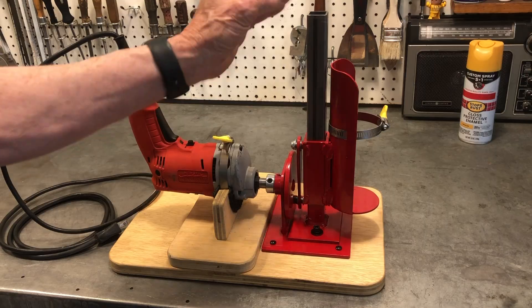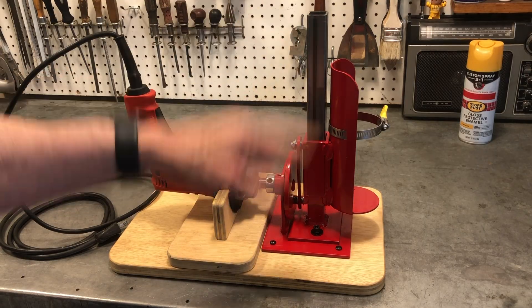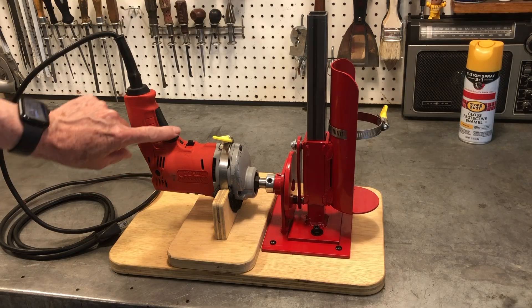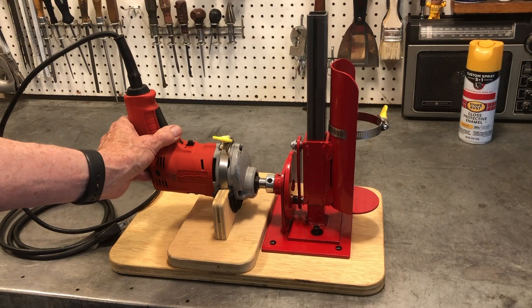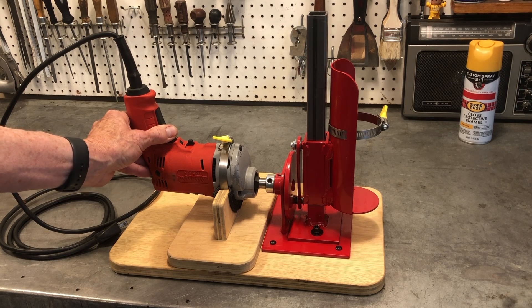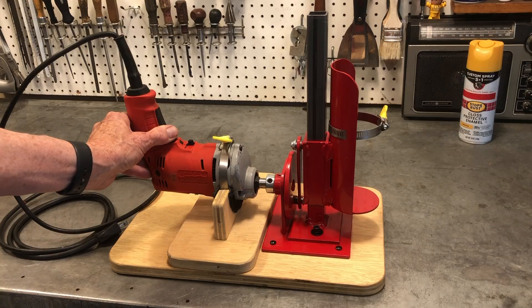What I need to do is control the speed of this because I can't run this at full speed. This is a variable speed drill, so I want to come up with something that I can partially depress the trigger and adjust the speed of the drill.